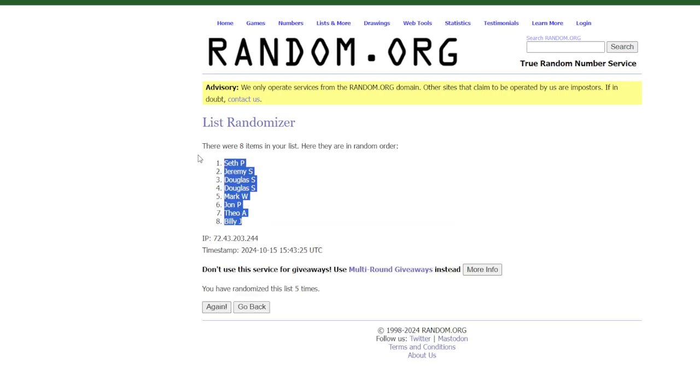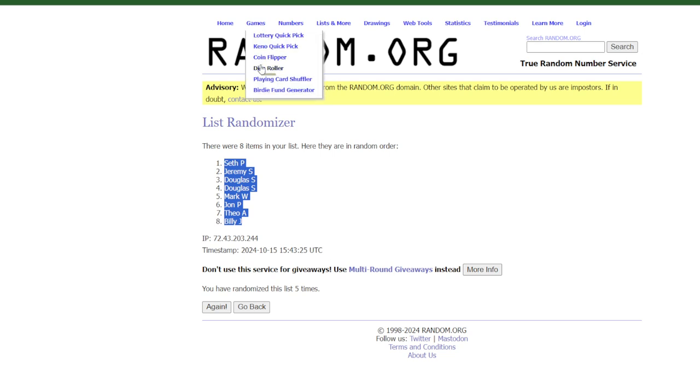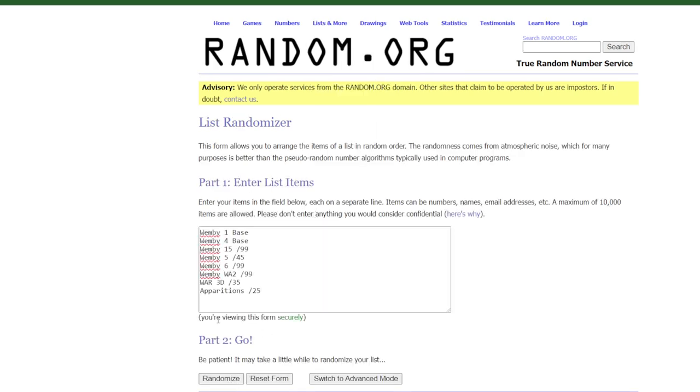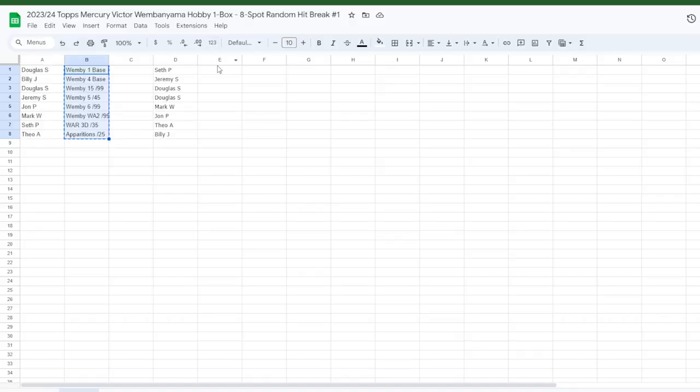SFP on top, Billy J on the bottom — odds that's building Joel? Unlikely. Not zero. After randomizing eight times: Seth P gets the 1B5 out of 45, Jeremy S gets the Apparitions out of 25, Douglas S — who was in with two — gets the 1B1 base and the patch auto out of 35, Mark W has the 1B6 out of 99, John P with the 1B4 base, DOA with the 1B WA2, and Billy J with the 1B15 out of 99.